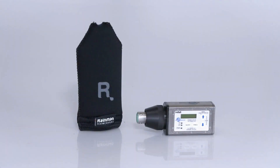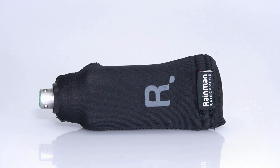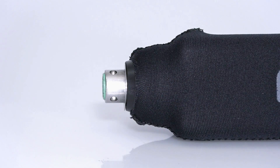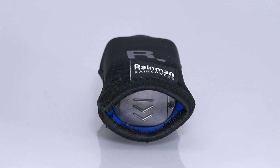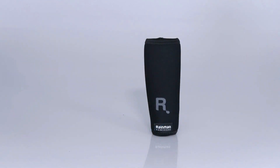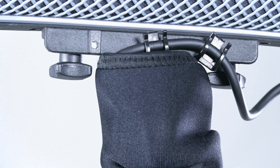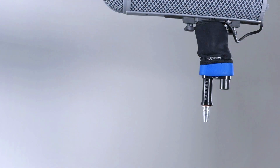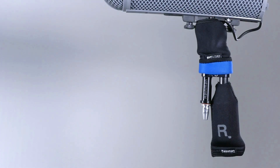Start with the plug-on transmitter cover. Slide your transmitter into the transmitter sleeve until its XLR connector pokes out the top. The bottom is velcro sealed, allowing quick and dry battery changes or access to the control panel. The top sleeve attaches to the Zeppelin. It is opened at both ends. It goes on the bottom of the Zeppelin that mounts to the boom pole. Roll up the bottom sleeve to expose the XLR connector and bar, then connect the plug-on transmitter.